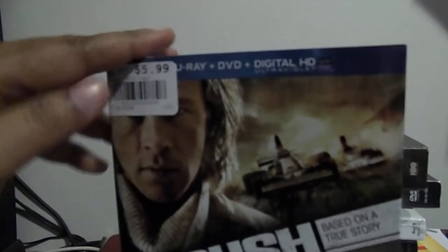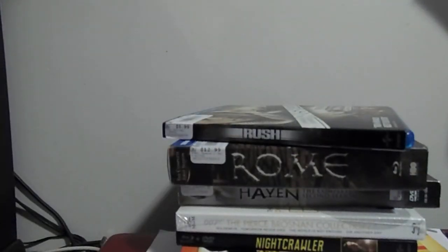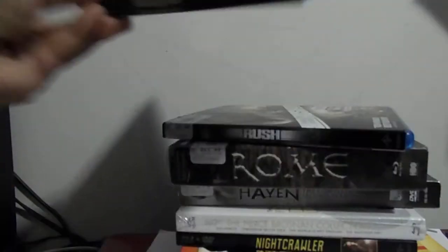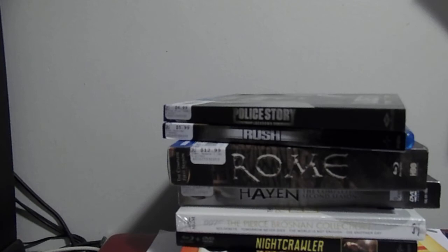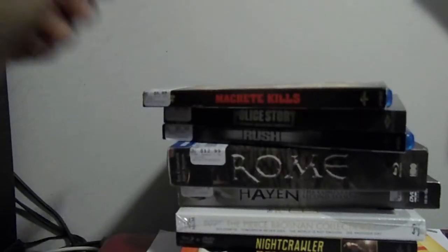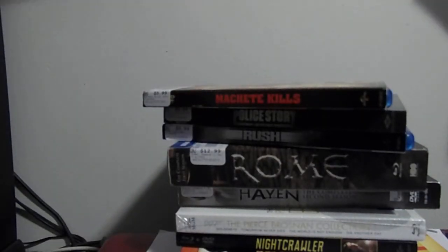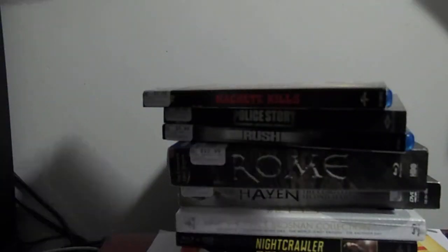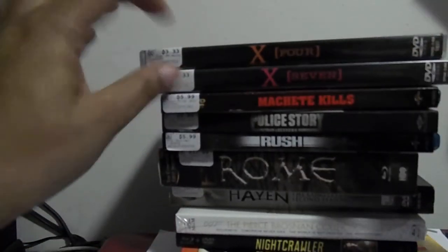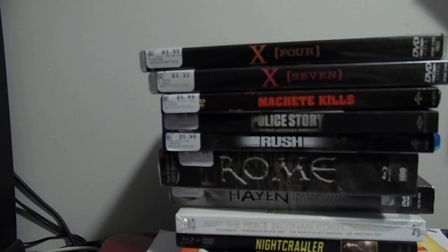I really wish I could have got the red case, but hey — better to have than not to have. Next up: Police Story Lockdown with slipcover, and for the last DVD/Blu-ray combo, I finally got Machete Kills along with X volume 4 and volume 7. So I got Haven, Rome, Rush, Police Story Lockdown, and Machete Kills for $18 with 20% off and in-store credit, so I was very happy about that.